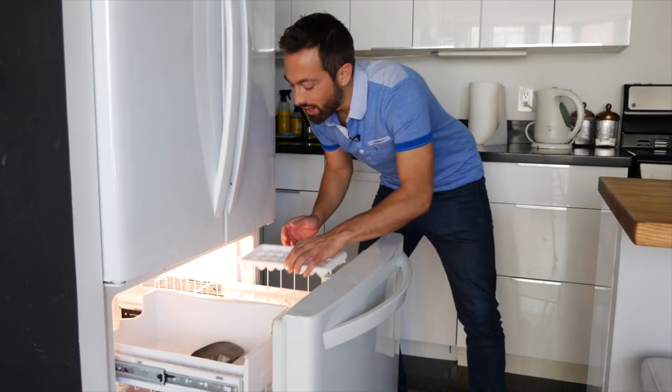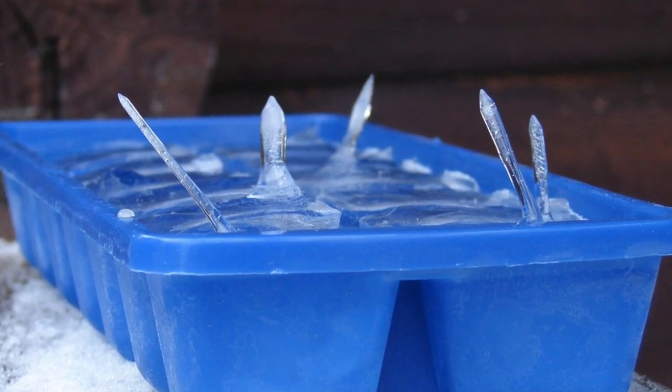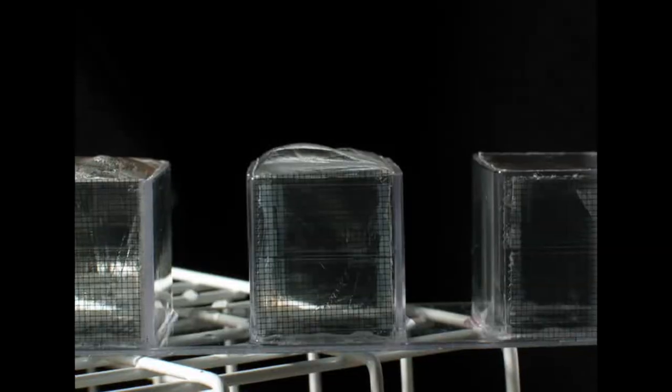Have you ever made ice cubes and then found that when you take them out of the freezer there are spikes on them? This phenomenon has caused a lot of curiosity and some concern. The truth is there's a simple physical process responsible for ice cube spikes.